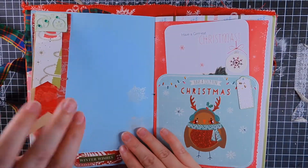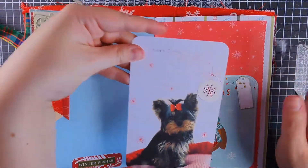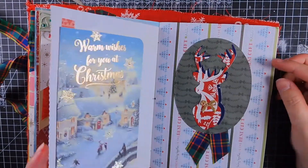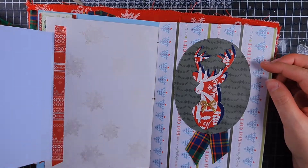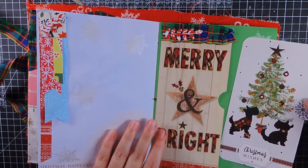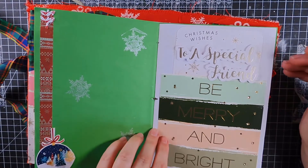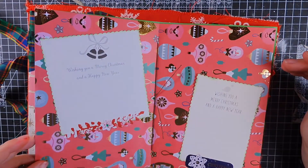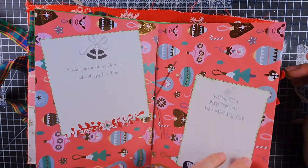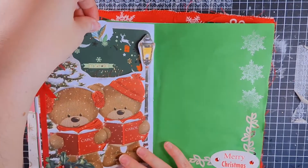See, that one's very flippy floppy. Again, just a Christmas card front — cut it down. Little flippy floppy, decorated page. Again, just another Christmas card front. I made a pull tab out of some orange circles. I think that's a truly fun idea.